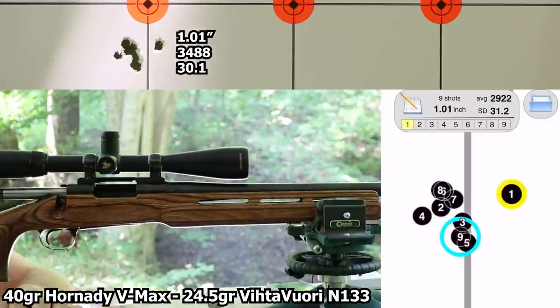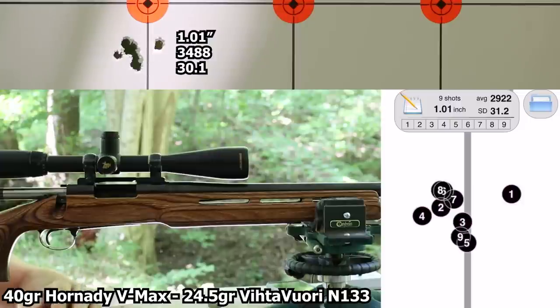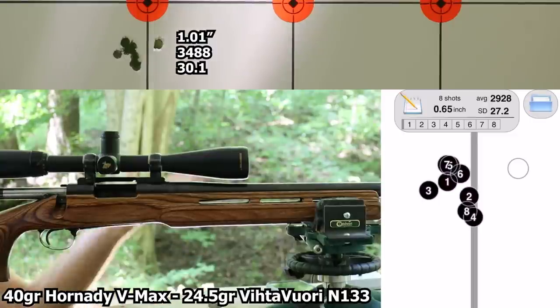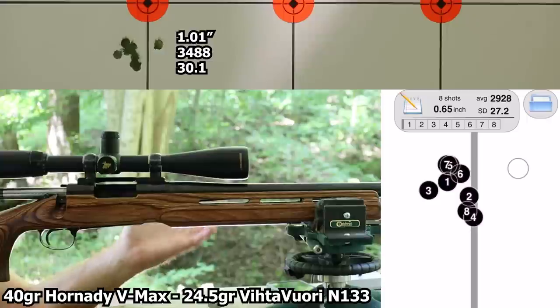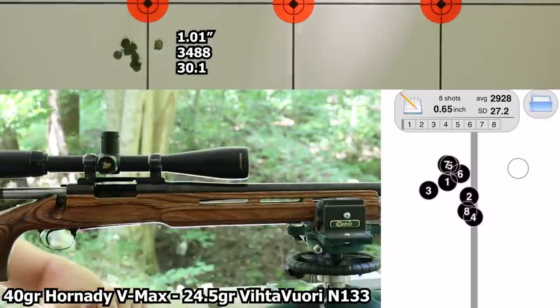That is a really good start. That first shot was truly a cold bore shot — I hadn't fired the gun at all. Without that flyer, we had a 0.65-inch group, and total was 1.01 inches. The velocity was 3488, and the standard deviation was 30.1. Kind of happy to see the poor standard deviations — I picked these loads because they were the best example of the problems we've seen. Off to a good start, just as crappy as I was hoping.